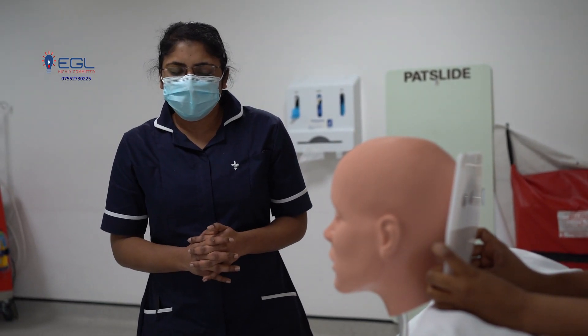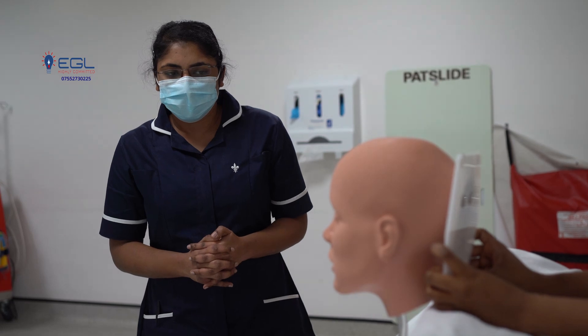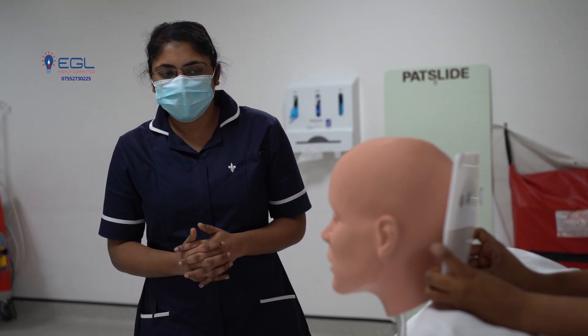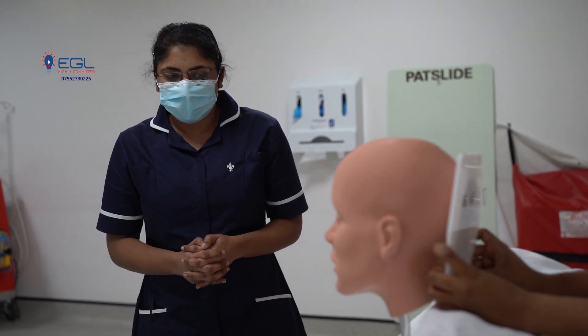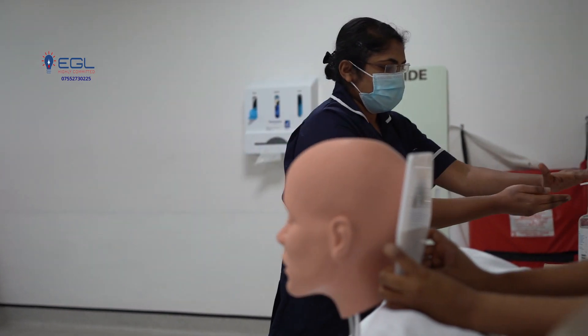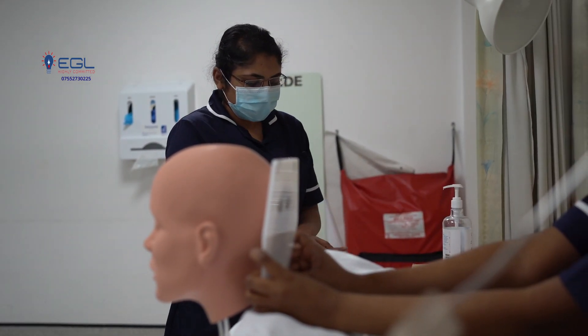Do you have any other concerns at the moment? No. Okay, so I am going to get the articles and after getting the articles I will explain the procedure in full. Is that alright? Yeah. Okay.